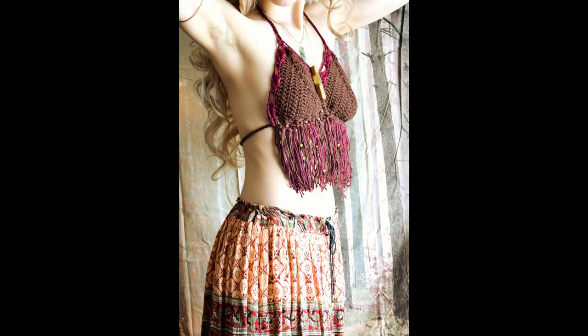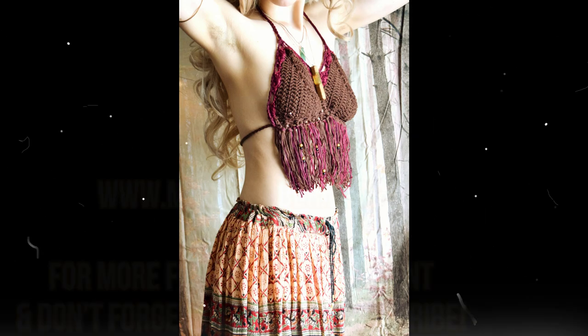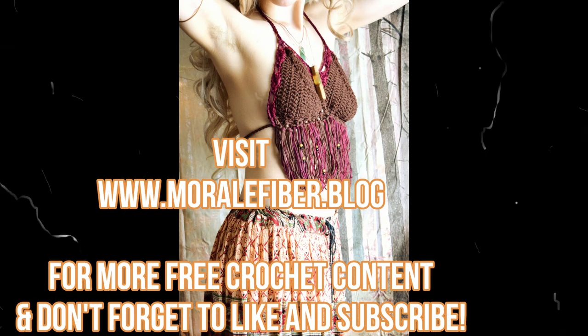There are so many different ways you can make these and they're so much fun. I really hope you enjoyed this tutorial — please like and subscribe to my channel if you like my content, it helps me out a lot. Visit my blog where I have a ton of free patterns. Thanks for joining me!